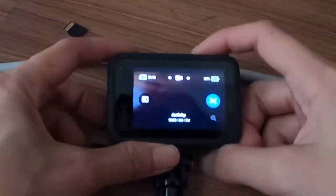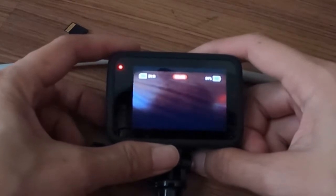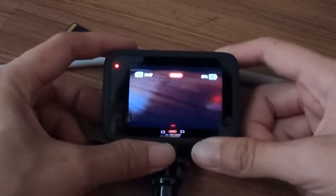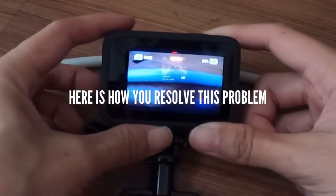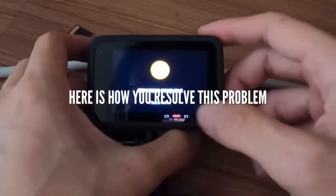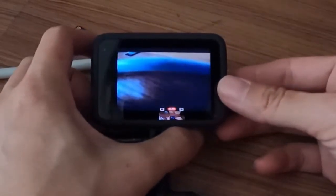Hello, if your GoPro Hero 10 is having this issue of constantly restarting for no reason at all, same as this video I'm showing you, then follow this fix. It helped me because I did it today, and I want to let you know that don't worry, this is possible to fix.